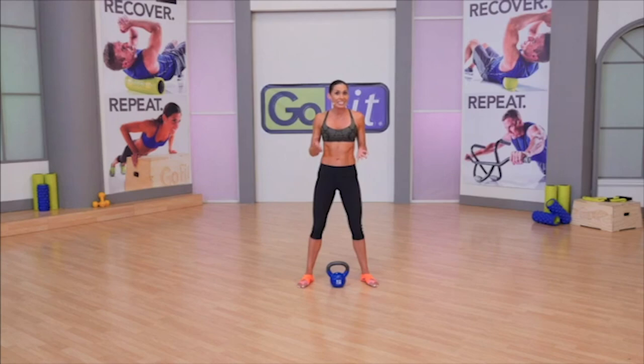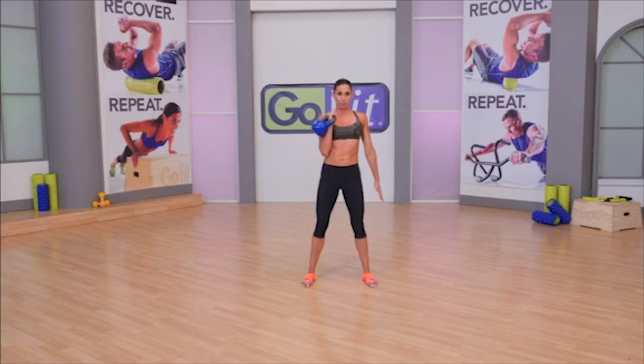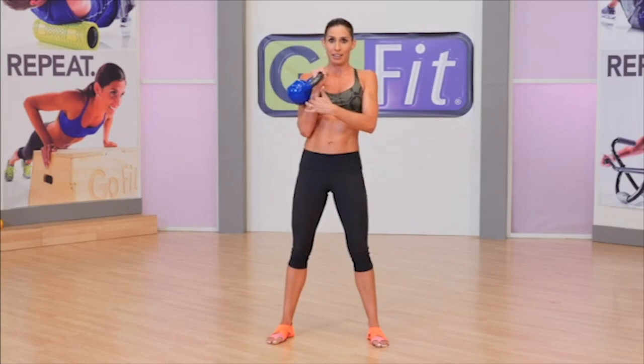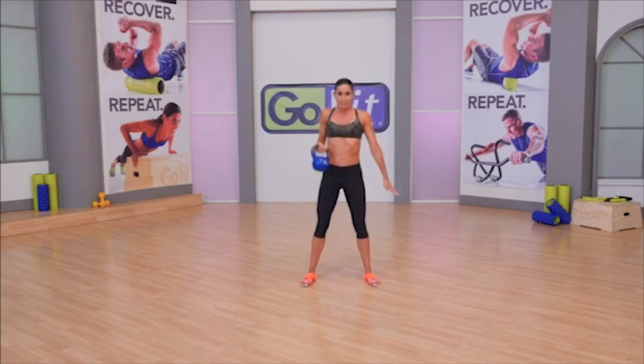I recommend learning a dead clean first before moving on to a clean from flight. A dead clean starts by going down through a deadlift with the kettlebell right between your feet. Wrap your fingers around the handle, then raise your torso with somewhat of a bicep curl — engage your lat like a row, then do a bicep curl to curl up. Notice how the ball lands right outside of the forearm, right in the triangle between the bicep and the forearm, with no banging or bruising. That's a great way to learn the exercise because the kettlebell should follow that same movement pattern even as you clean from flight.